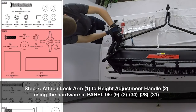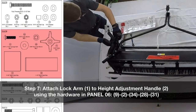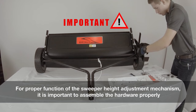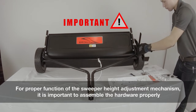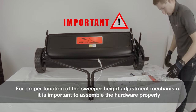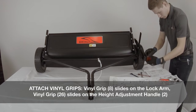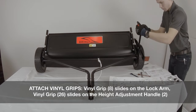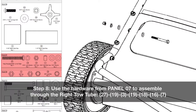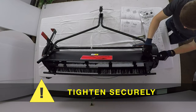Step seven: attach the lock arm to the height adjustment handle using the hardware in panel six. Note: for proper function of the sweeper height adjustment mechanism, it is important to assemble the hardware properly. Now attach the vinyl grips — they slide onto the lock arm and onto the height adjustment handle. Step eight: use the hardware from panel seven to assemble through the right toe tube. Make sure to tighten securely.